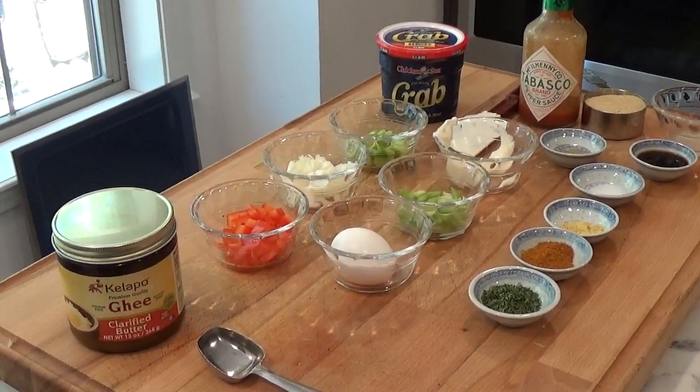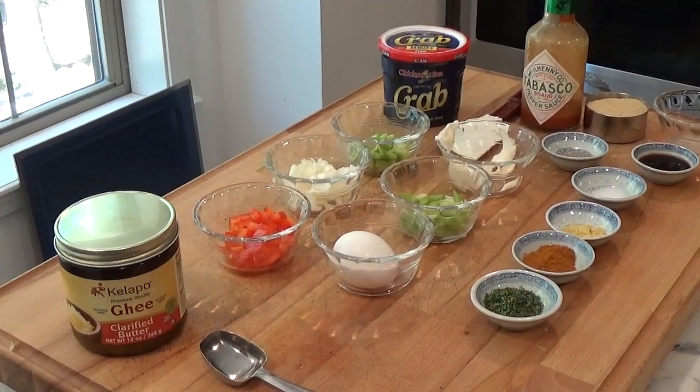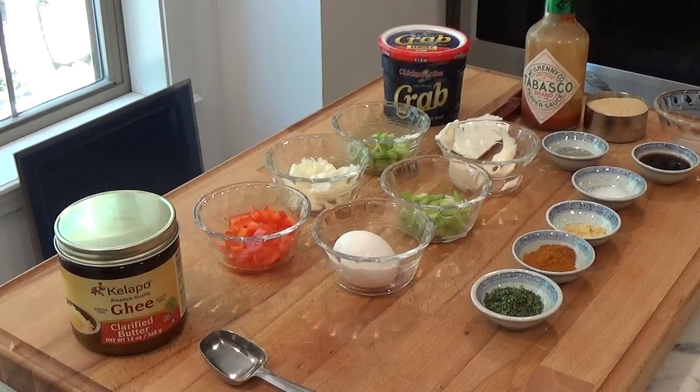There are an awful lot of ingredients to this recipe, so it's best that you assemble absolutely everything before you get started. We're going to need one half fluid ounce of clarified butter, which would be a tablespoon of clarified butter.